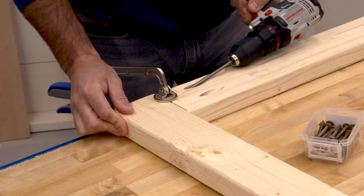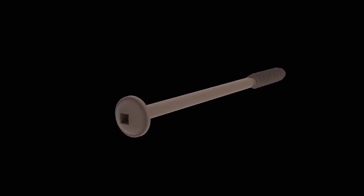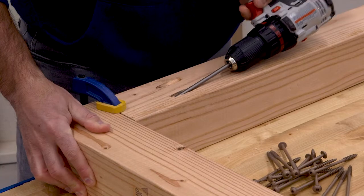XL screws are available in two different lengths: a two-and-a-half-inch screw for 2x4 boards, and a four-inch long screw that dives deep for even more holding power in 4x4 boards.